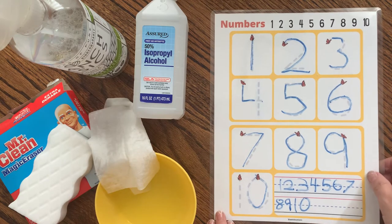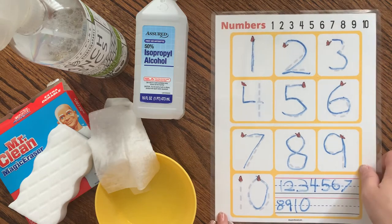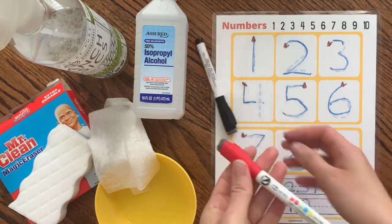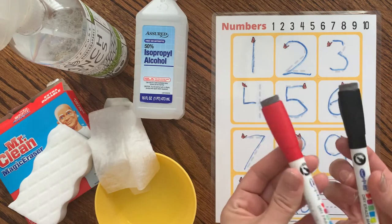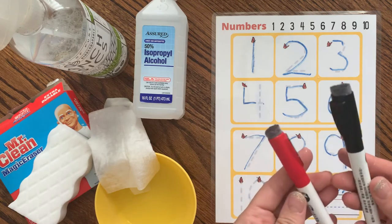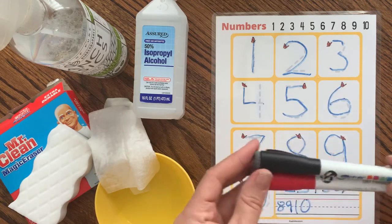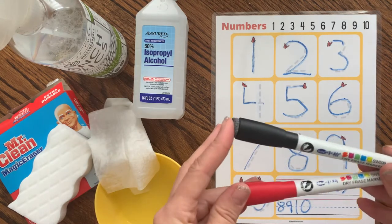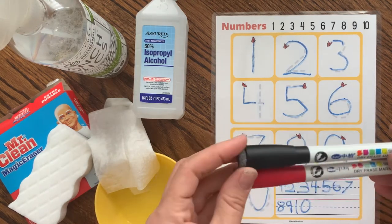Ideally you don't want to use dry erase markers on laminated sheets — which I didn't know, so now we know. These are what we had just been using, some dry erase markers that went on our calendar board, and I will no longer be using these.